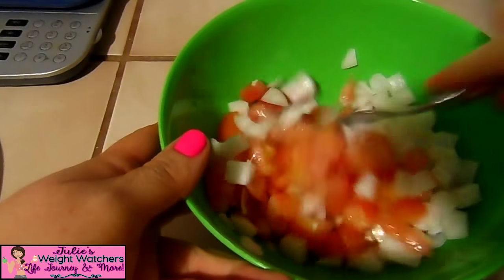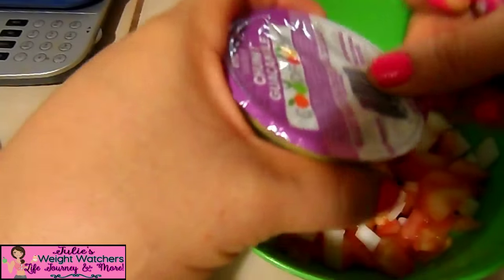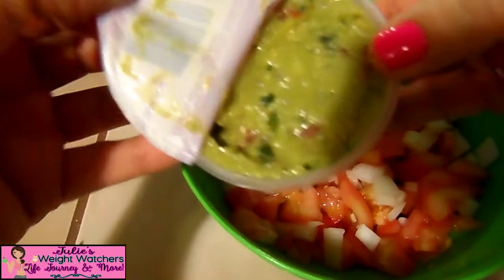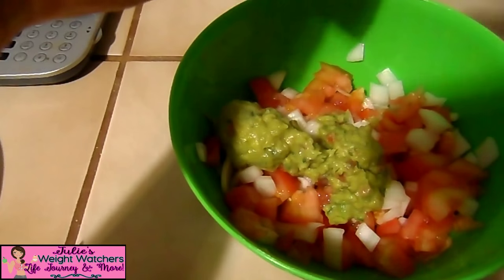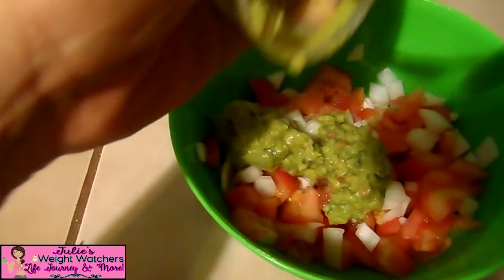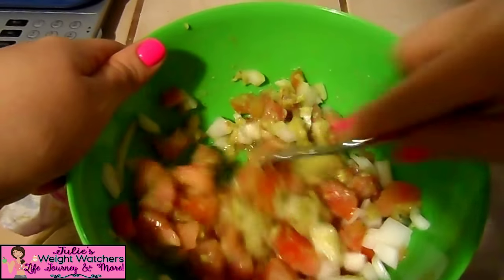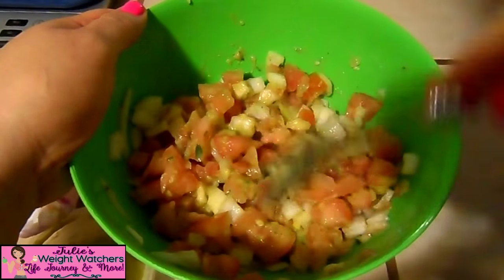Now that we have this we just go ahead and mix it, then we get our guacamole packet and put our chunky guacamole in. See how chunky it is? It's so delicious — it tastes just like avocado with lemon juice. We just go ahead and put it together, and this is going to be our topping for our tostadas. The reason I said don't put too much tomato or onion is because you want to have enough guacamole to coat everything.